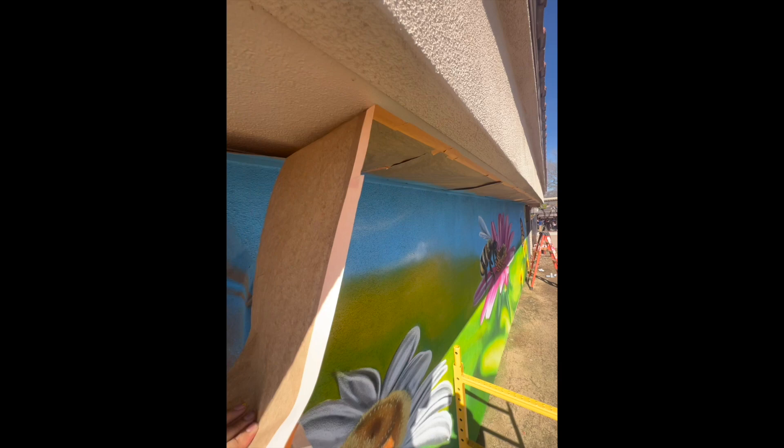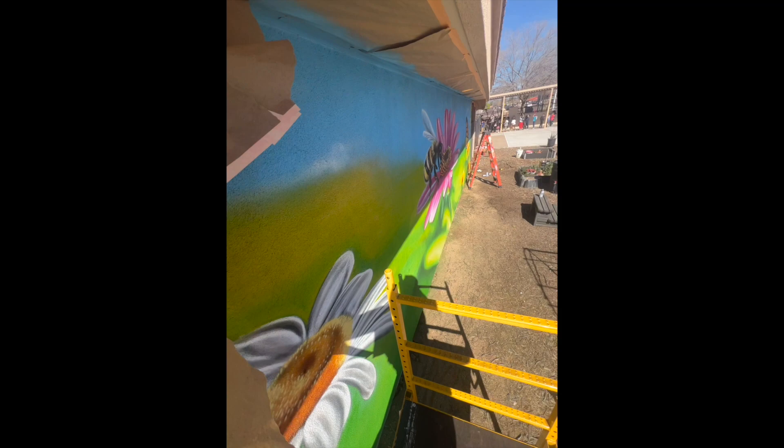And now we're in the last steps of kind of just wrapping things up. My favorite part is unmasking everything — taking all the tape off. You fill it in and just knowing that you're done, the mural is completed. You can stop spraying, clean up your mess and take off all the masking tape.